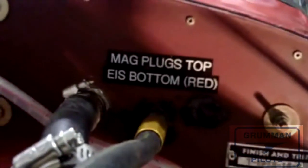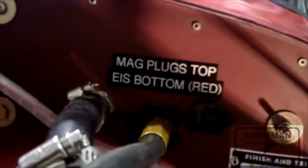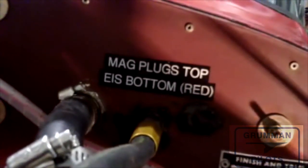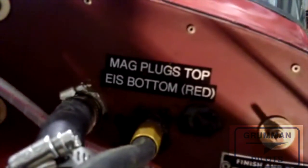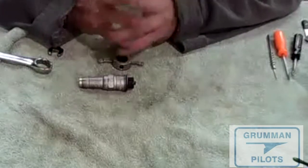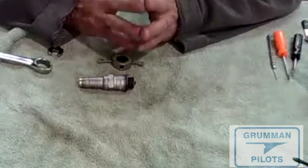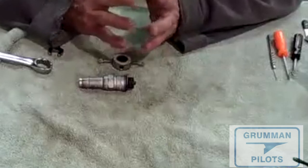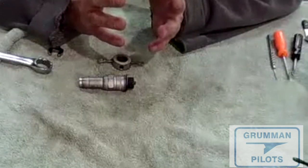If you're doing electronic ignitions, it's probably a good idea — since the plugs look alike but are different — to put the mags on the top and let the electronic ignition fire the bottom plugs, which are the dirtiest place to fire in the cylinder. We are installing more and more electronic ignitions: better fuel economy, easier start, smoother operation, less lead fouling. A magneto puts out a 12,000-volt spark.